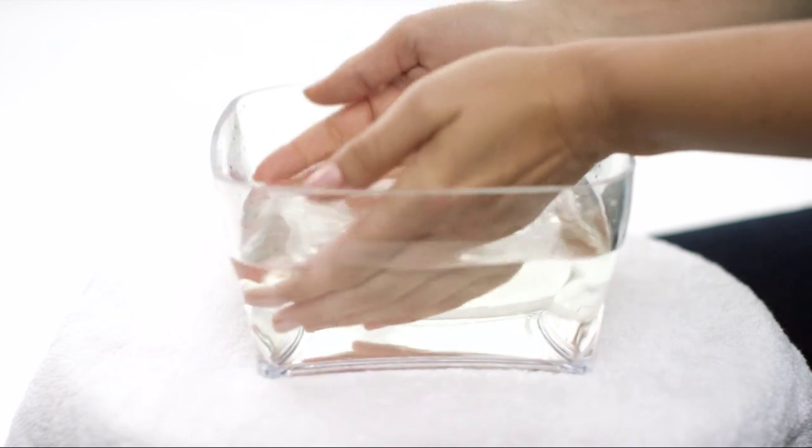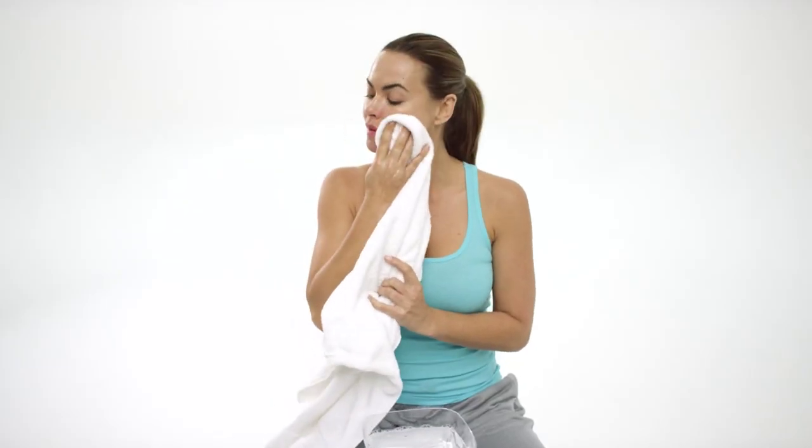Then, wash it off gently to clear your face of imperfections and pat dry. Finally, make sure to use at the beginning and end of each day.